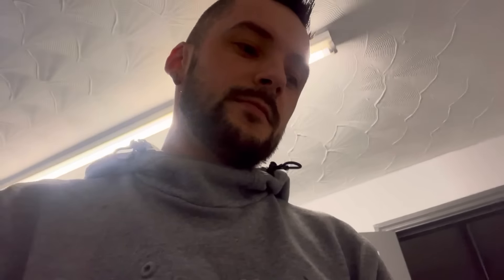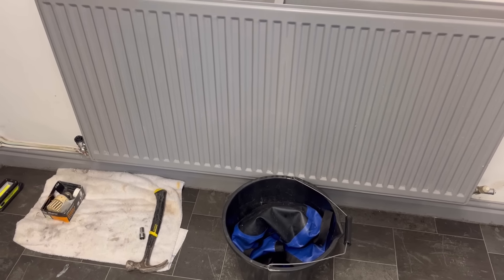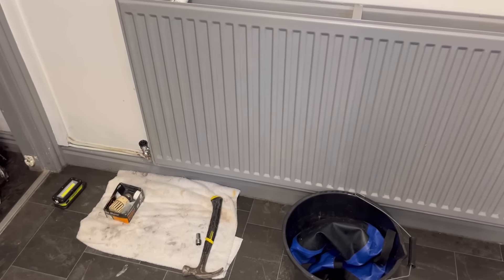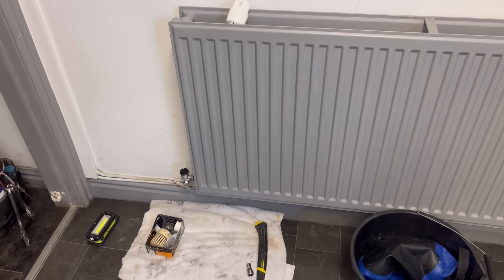Here we go — well, the old girl is alight. Hopefully don't have any airlocks now, because that is a big problem with gravity-fed systems. Didn't let that much water out, so I'm hoping not. It's starting to get warm now. It's going to take a little bit of time for the old girl to get things up to temp. Give me a pressurized system any day — the pump thrives when it's under pressure.